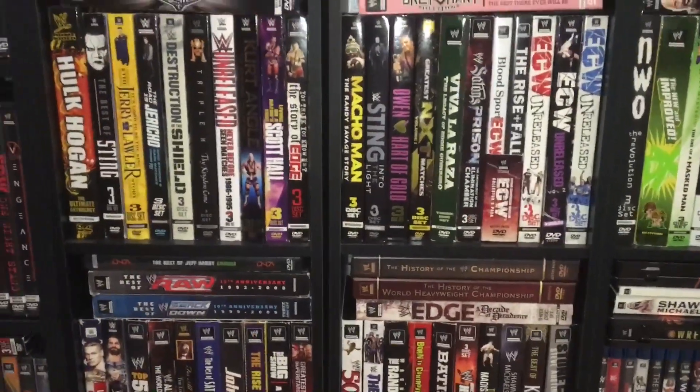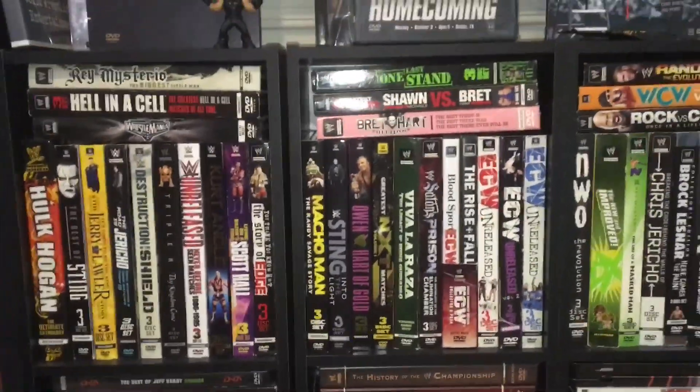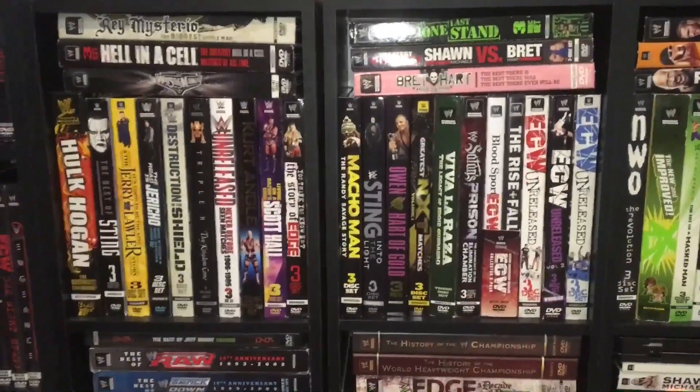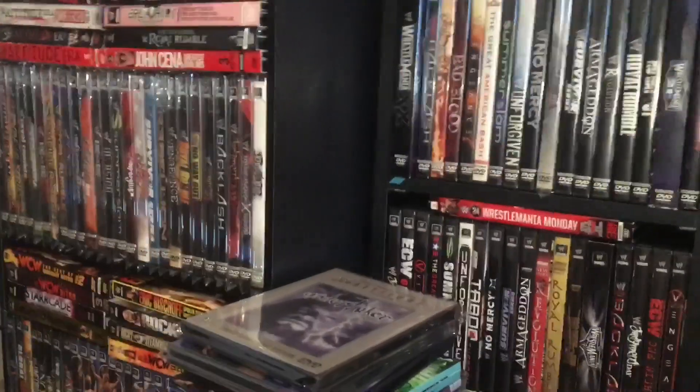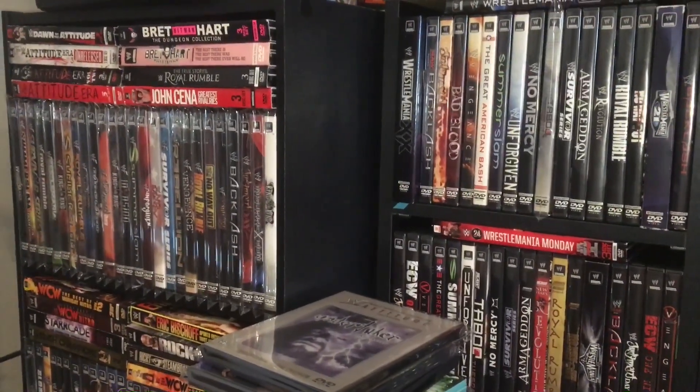Let me know what tips you have — you can discuss that down below in the comments section. I hope you guys enjoyed this little behind-the-scenes look. For now, this has been the DVD Freak. Peace out.